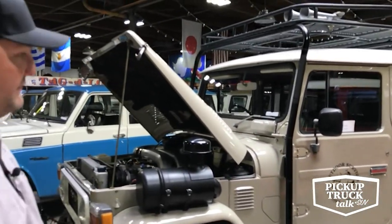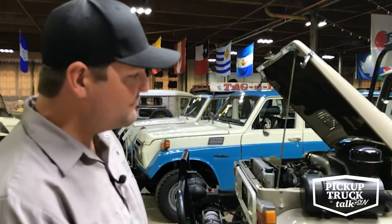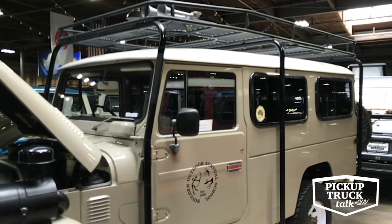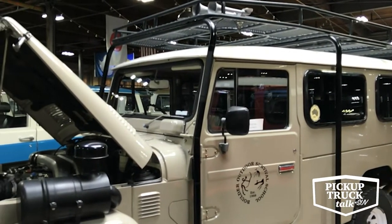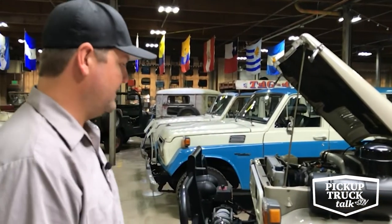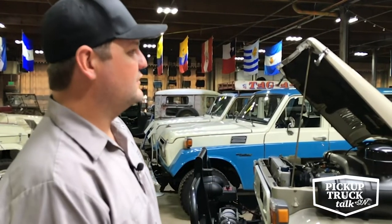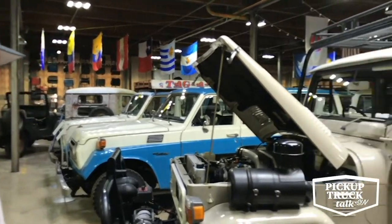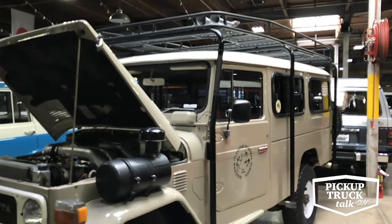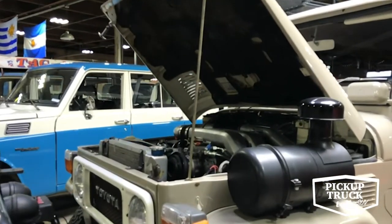We jump to a troop carrier model in the 45. We talked about the short bed, long bed, and wagon — now you have the troop carrier. These never came to the United States but are extremely common in global markets like Australia, throughout Africa, and Central America, where you have a utilitarian vehicle but need to move a lot of people or cargo. This one is quite built up — it was used to run a survival school, so it's not a pure specimen. It's got a Toyota turbodiesel and a lot of aftermarket parts, built to be a useful outback vehicle.